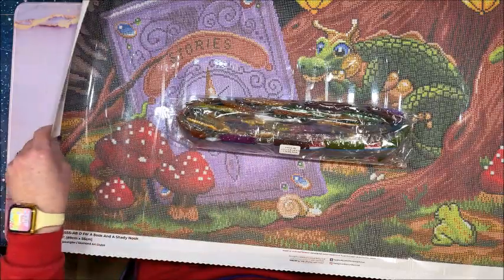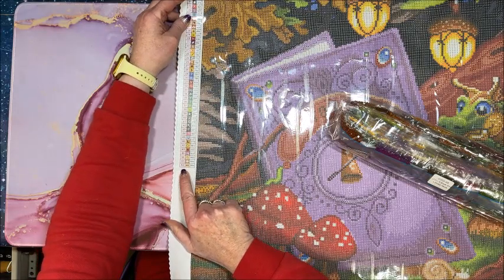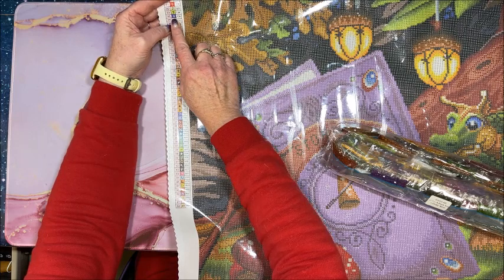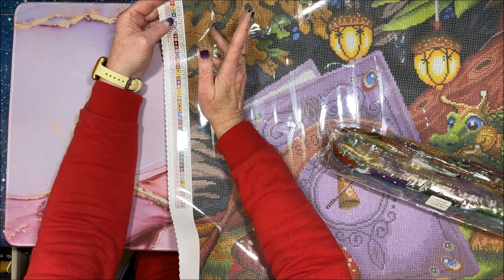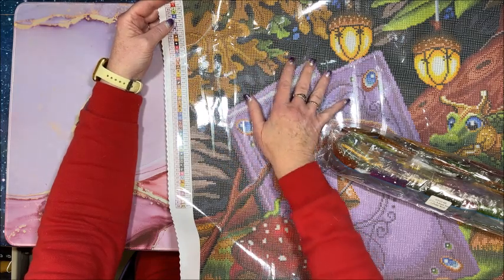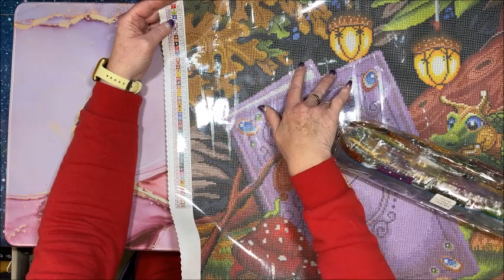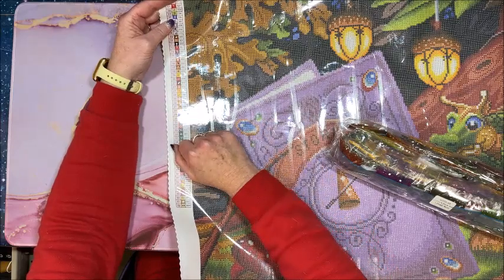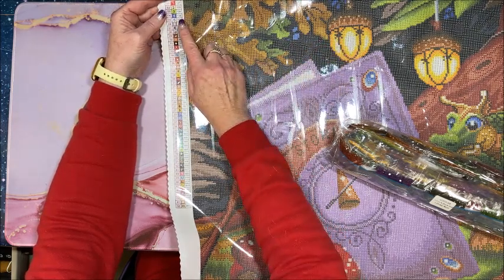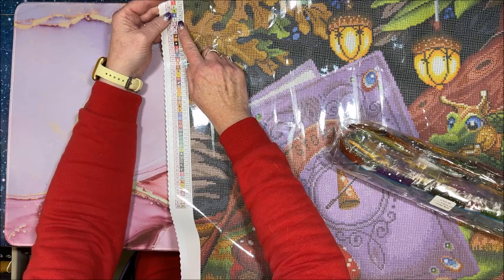Let's get the diamond painting and the drills out first. There are 52 colors in this. We have five AB diamonds — AB stands for aurora borealis, in other words the northern lights. As the name implies, they have an extra shimmer on top that makes them really pop in the diamond painting and draws your eye to that area. Diamond Art Club is fantastic in how they hand-render their diamond paintings and where they place those aurora borealis diamonds. Any color code underneath 150 is an AB diamond; the DMC codes start with 150.